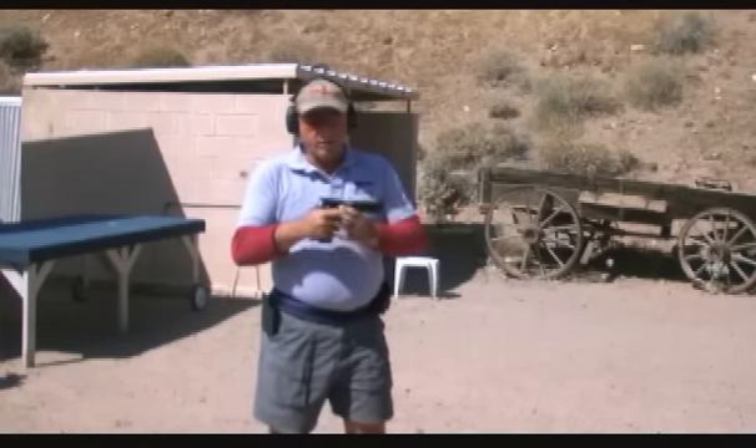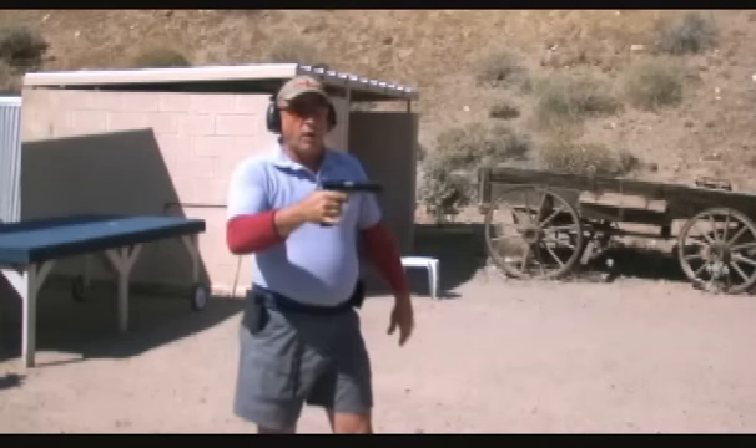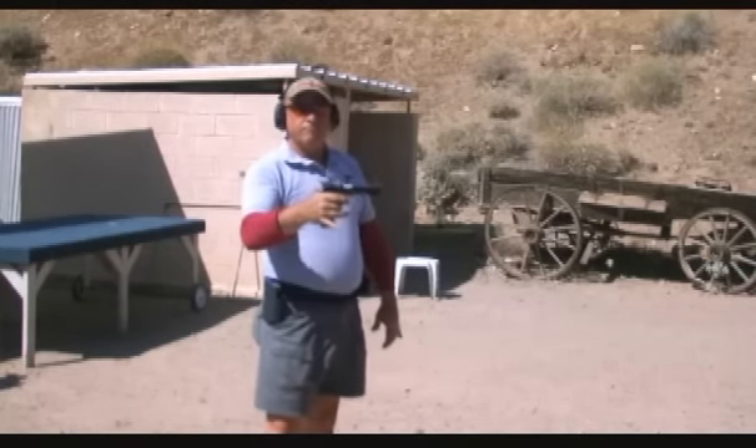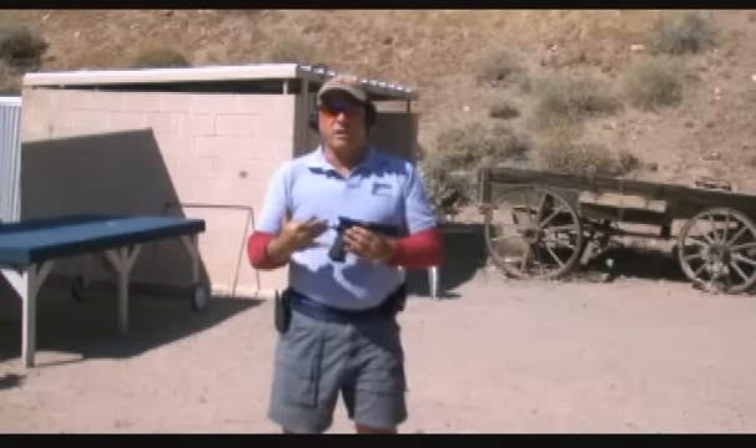To show you that you don't need to grip it tightly, I'm going to grip the gun with these two fingers and fire it — watch. It doesn't jump out of your hand, it doesn't fly out, it doesn't do anything weird.